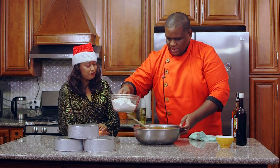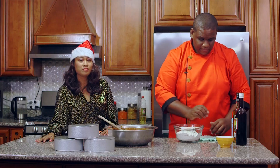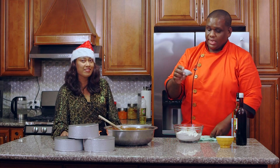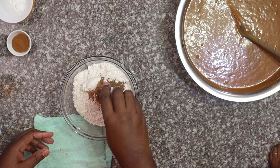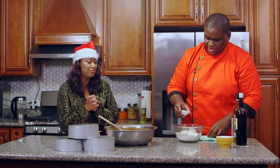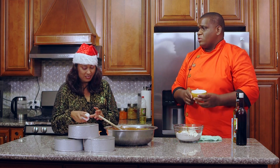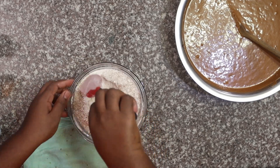Now we're going to set the caramel aside and add the dry ingredients. I have four cups of flour, two teaspoons of nutmeg — grated fresh — two teaspoons of allspice, two teaspoons of cinnamon powder, and two teaspoons of baking powder. Some people don't add baking powder or allspice or nutmeg, but I'm sticking to the original recipe. The moral of the story is you can add or take away ingredients and use essences to your preference — do it your way.